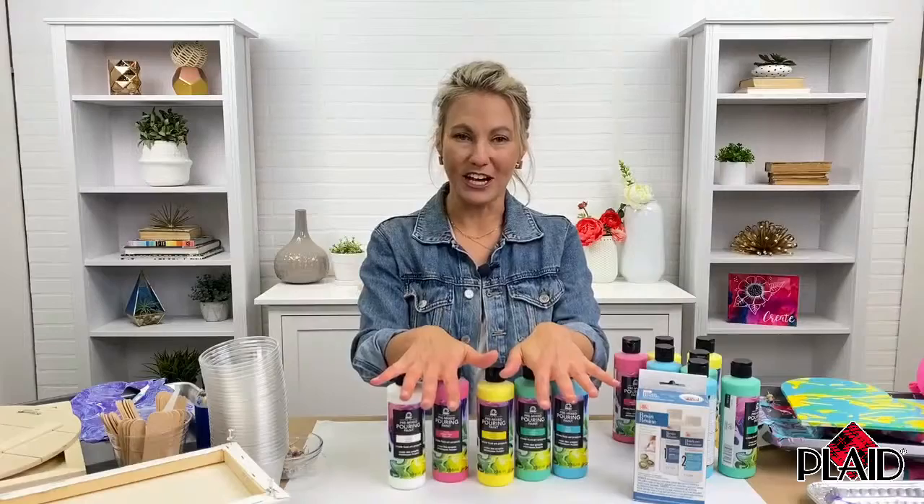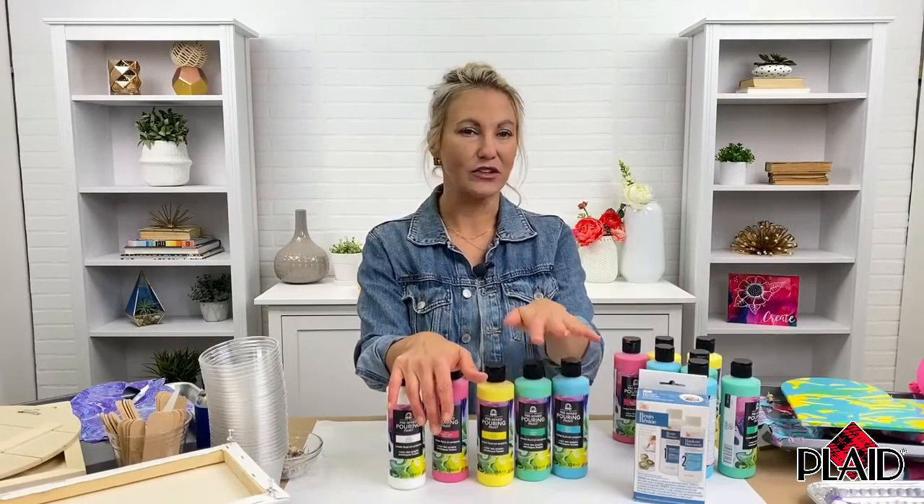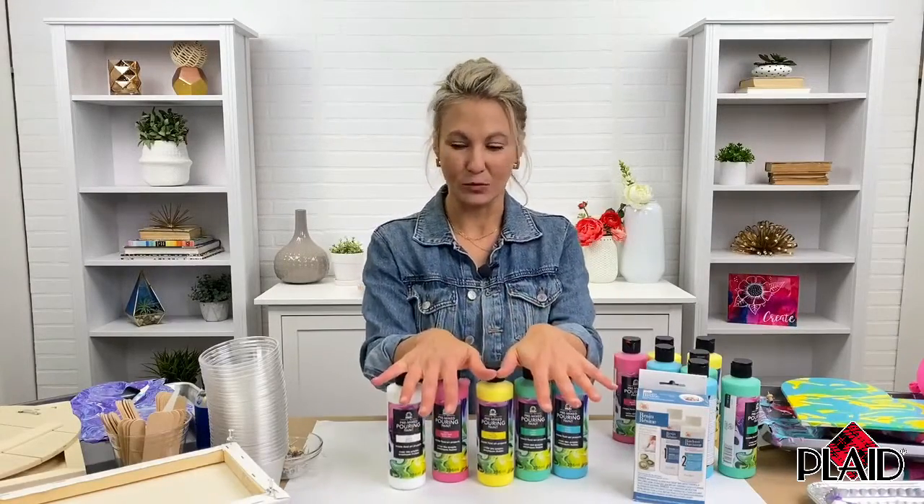We've got this great set available on walmart.com. Tamara is answering questions in the chat while we are live, so if you have any questions, please feel free to ask. She's also going to post the link so you can purchase this product.